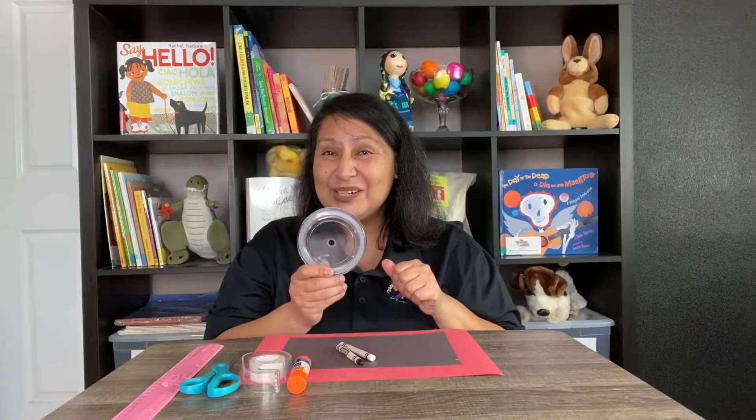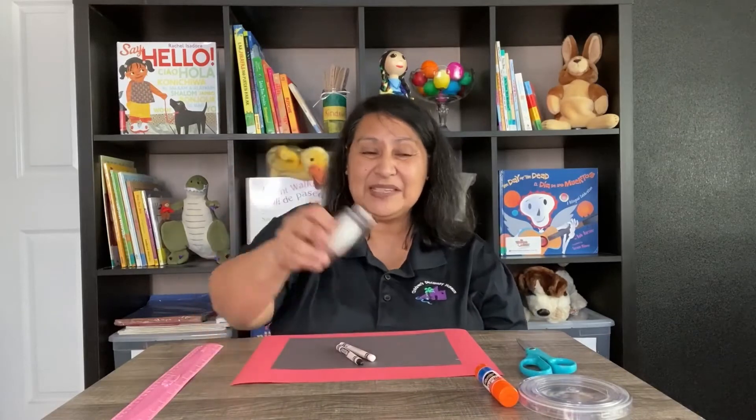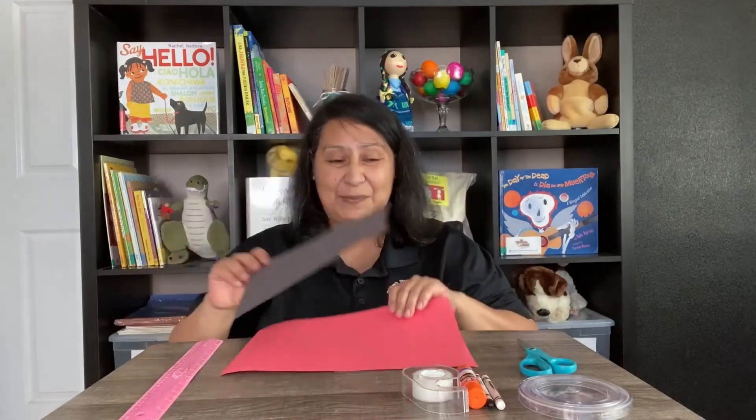These are the materials that we will be using today: a round lid — we're going to trace the lid for our ladybug head — a pair of scissors, some glue, some tape, a black and a white crayon. If you don't have crayons, that's okay — you can use markers or colored pencils. A ruler, a half sheet of black paper, and a sheet of red paper.